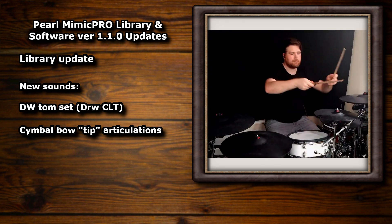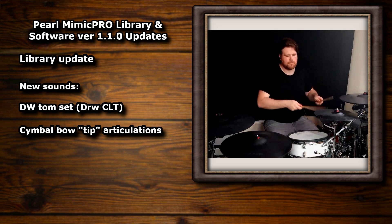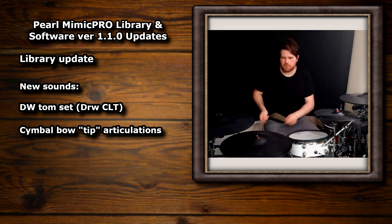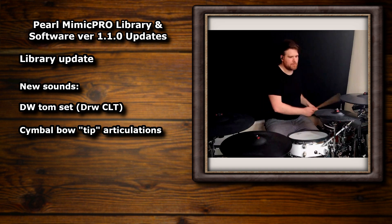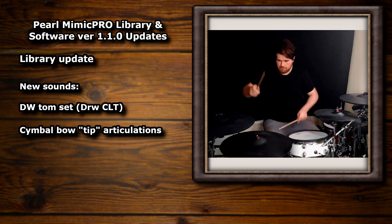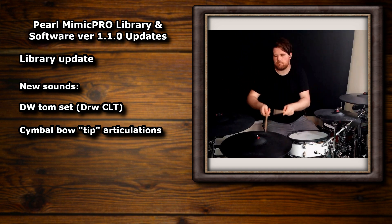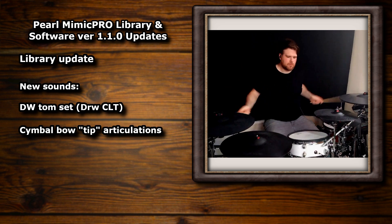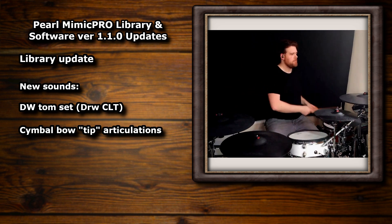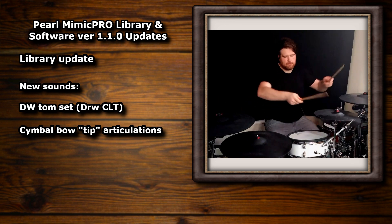This has been highly requested by many people, myself included, and I'm so happy that they've finally made it in. The cymbals already sound amazing on this module and if we never got these articulations I wouldn't have been unhappy with it. But this adds so many more expressive possibilities, so getting them added in for free this far beyond release is brilliant. This demo is just using the cymbals I had set up on this preset but you can really tell the difference on the before and after.